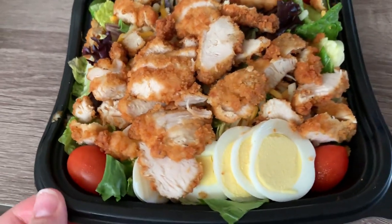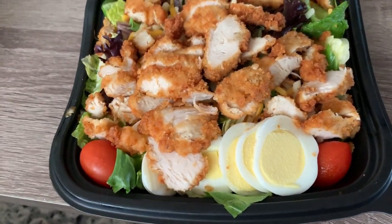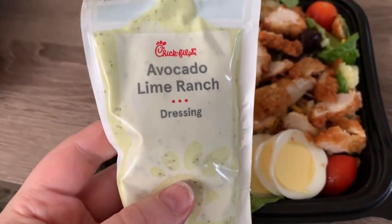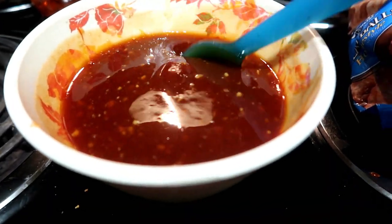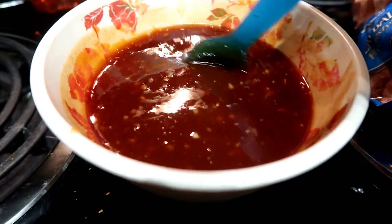Next we went to Chick-fil-A — it was one of those nights! I got the Cobb salad, always taking off the crumbled bacon and corn. This is one of my favorite meals from Chick-fil-A and I use the avocado lime ranch dressing — it is so good.